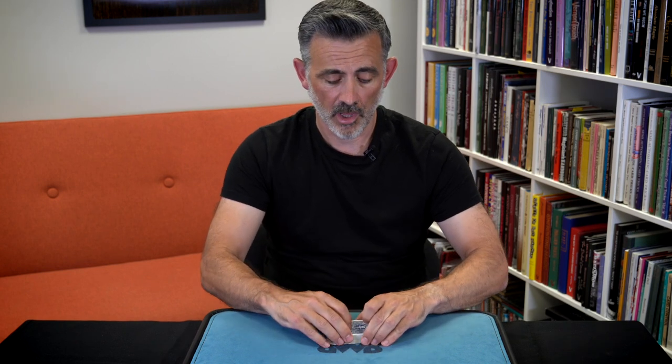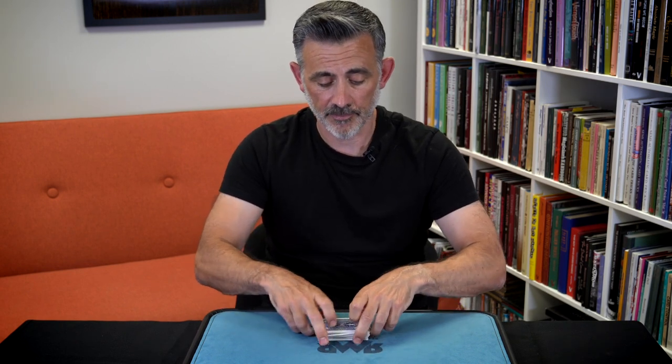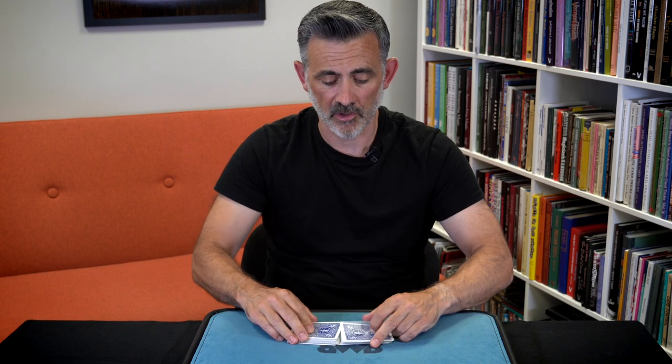I've not got anything against gimmick cards, but I do like just going culled because I'm lazy and I'm not preparing things. If you want to do this from a shuffled deck, you're going to have to be able to do a spread cull. I'll go through that after the trick, but I'll show you the trick first and then we'll talk about it.